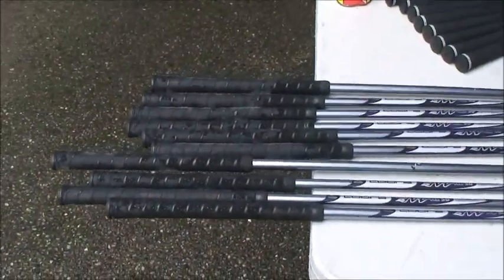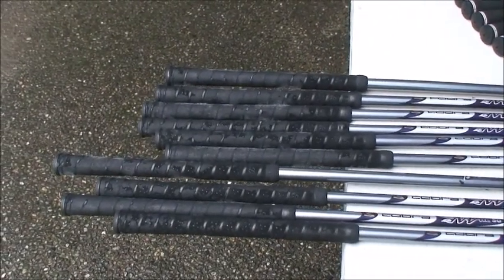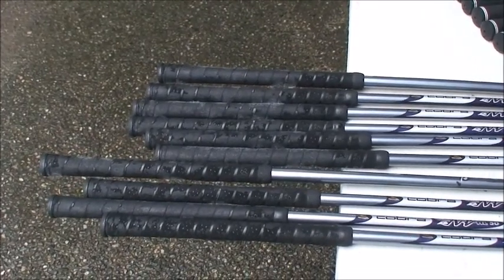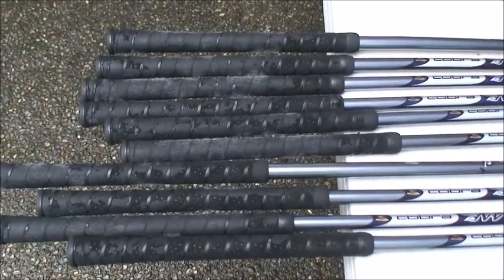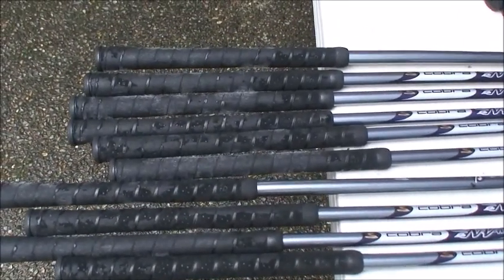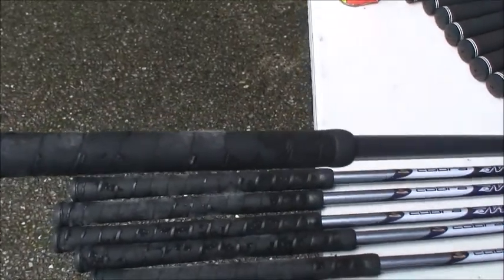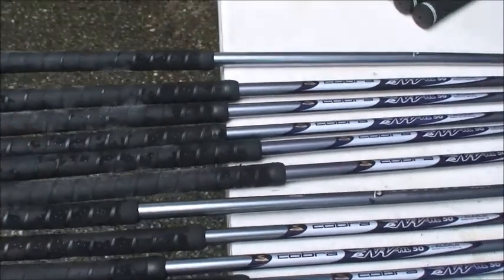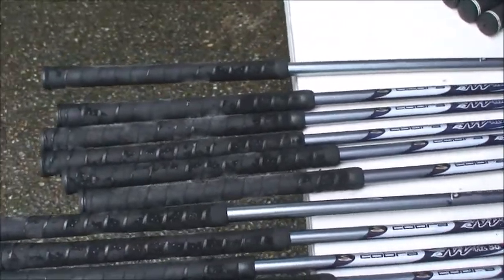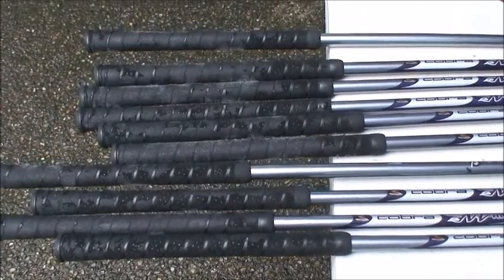Okay, step number one. In order to put new grips on clubs, you need to have clubs that need new grips. If your clubs don't need new grips, then you don't need to watch the rest of this video. But in this case, these clubs do need new grips. They've sort of lost their appropriate tackiness and they've picked up tackiness where they shouldn't be tacky and they're just worn down. So we're going to replace them today.